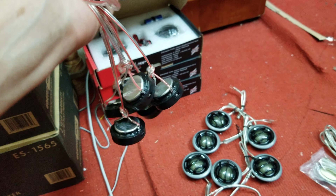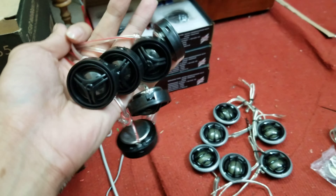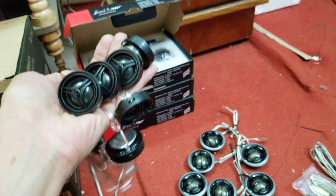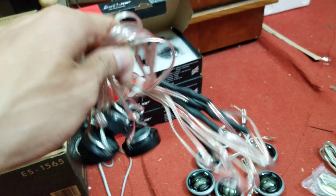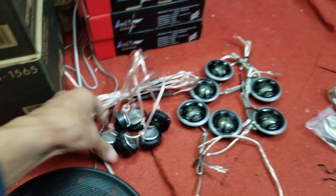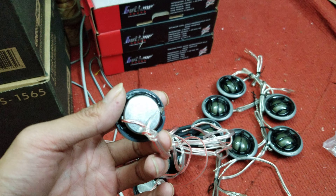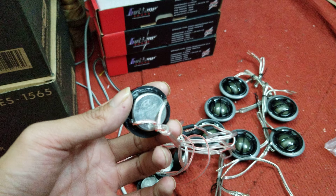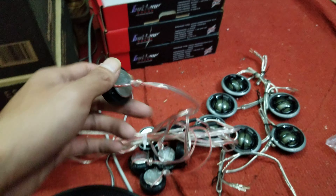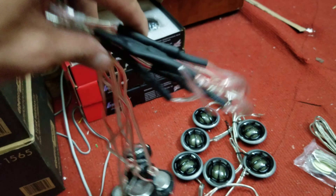Trước tiên là mẫu loa chép dòng tháo xoay Hyundai, đây là dòng chép bãi. Ở trên đây có 3 đôi, bên ngoài tôi còn vài đôi nữa. Cặp bãi tước để cho quý vị và các bạn giá là 230.000 đồng một cặp, đã có tụ sẵn đi kèm, tụ riêng đi kèm.